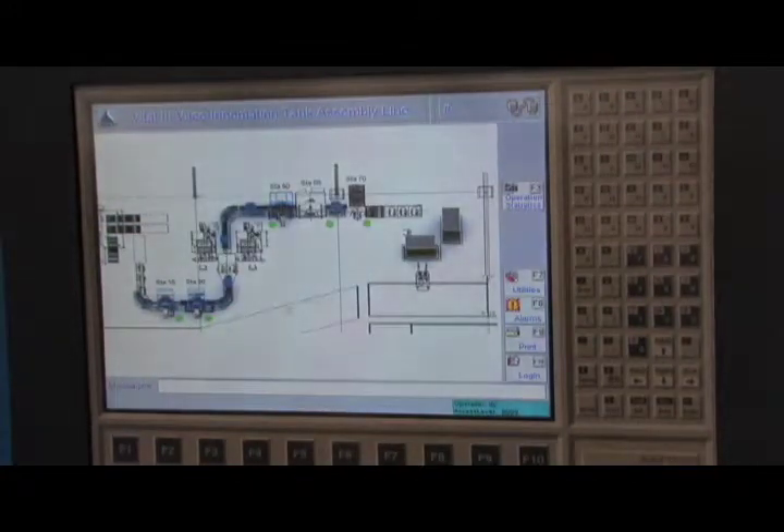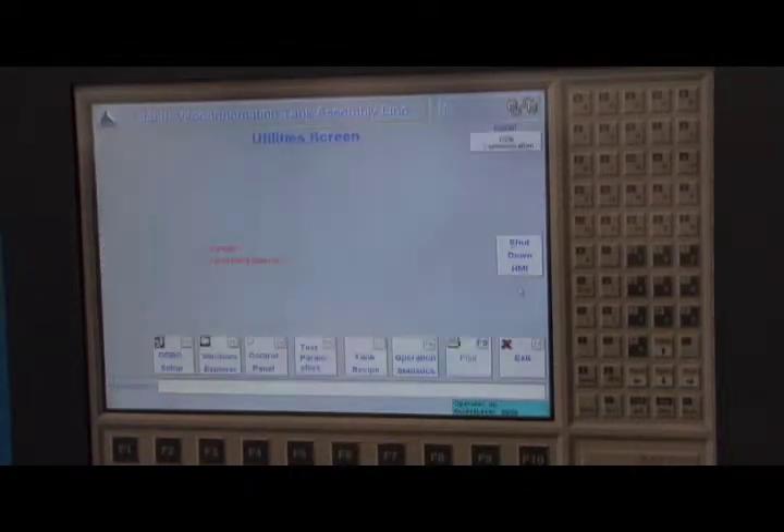Data captured about each assembly follows it through the system and is handed off to the customer's database through a Wonderware computer when it's packed for shipping.